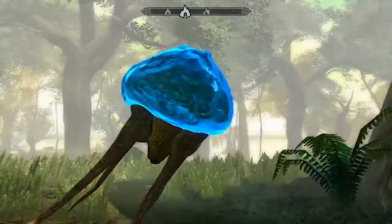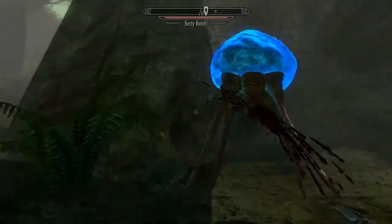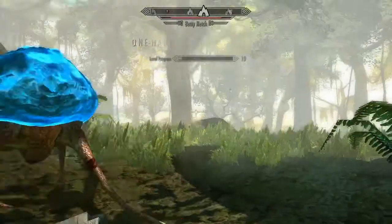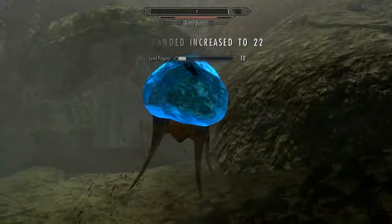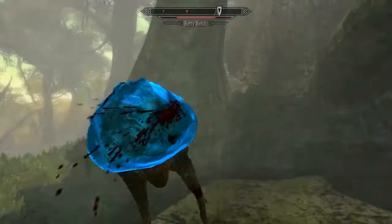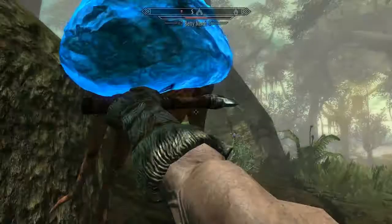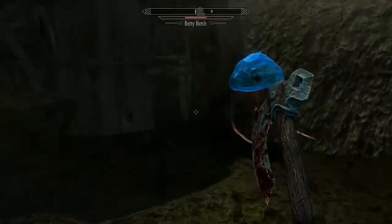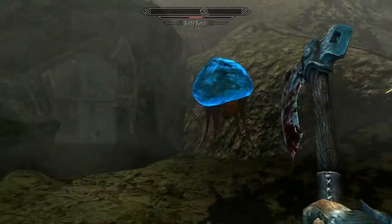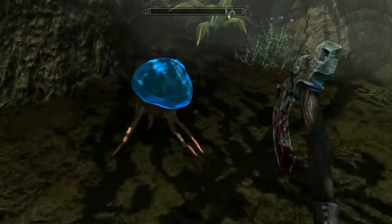But anyway, as you can see, it's looking fairly good. Here, I'm going to try to kill it with my level 1 armor here. Just got to keep getting behind it. It's a little bit laggy since I'm recording. Nope.